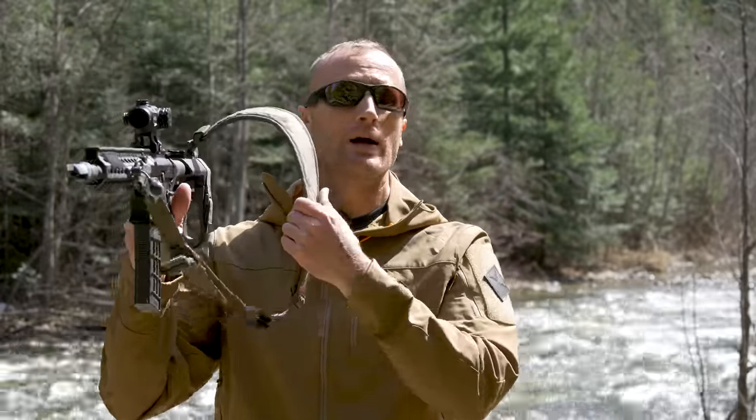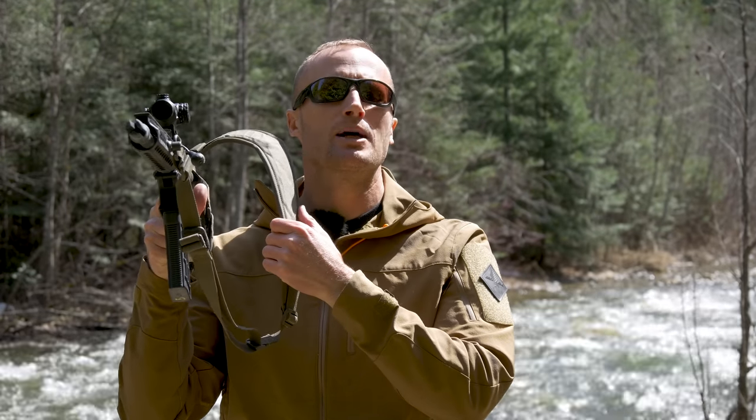Hey everyone, it's Ivan from KitBadger.com here to bring you another gear review and today we're talking slings — specifically this guy right here, which is the Contour Sling by Lunar Concepts.